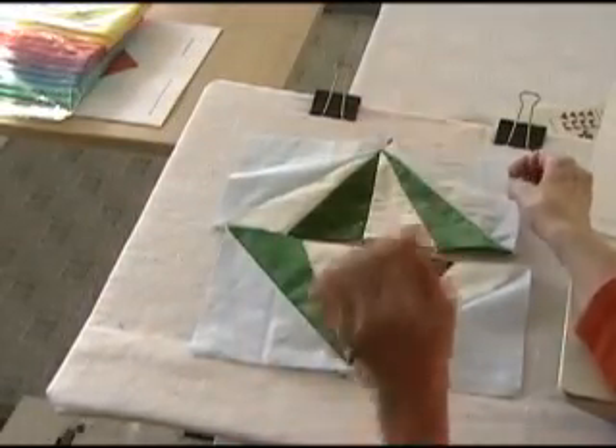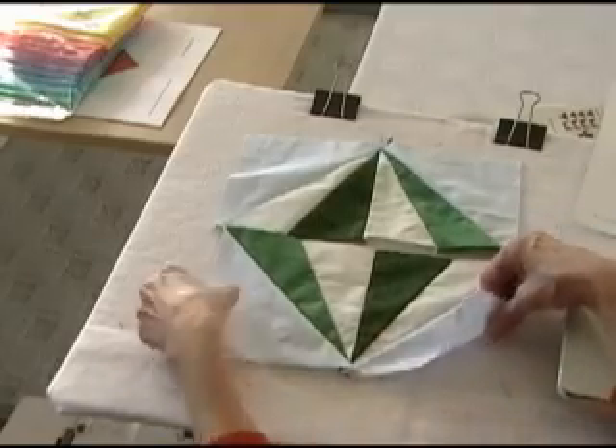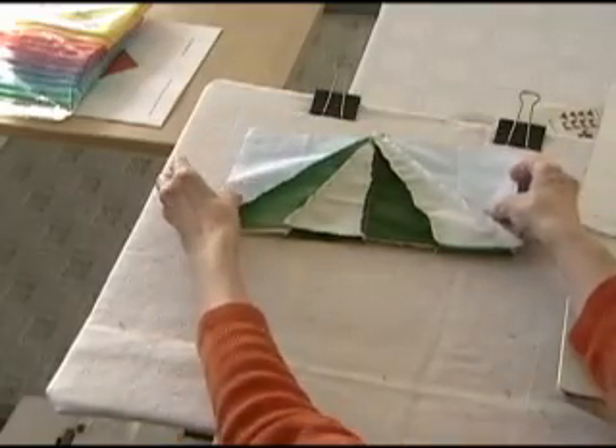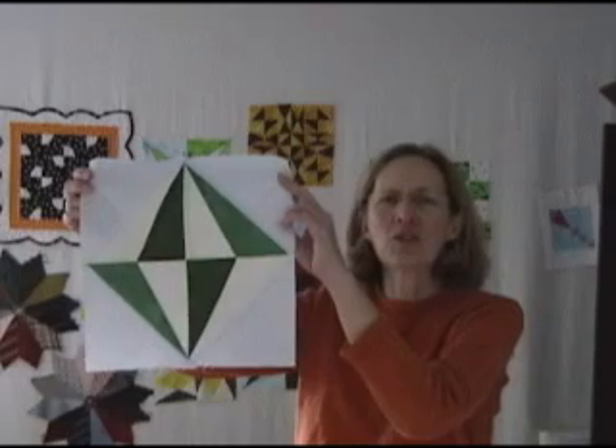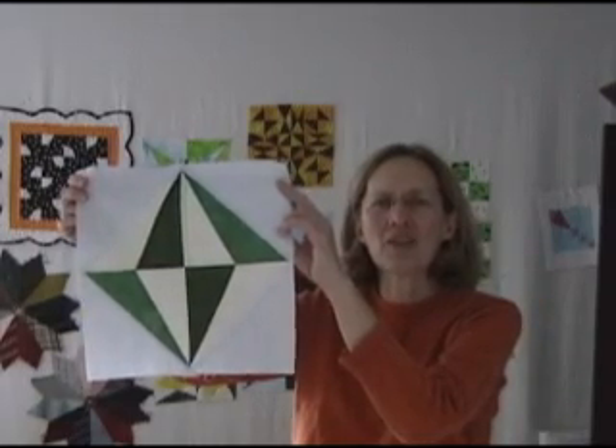Now we've got the top half done and the bottom half done, so we just need to sew these together. You just put them right sides together, line them up, and stitch it across the bottom. Our Chinese Lanterns Quilt Block is all finished and ready to get sewn into a quilt.